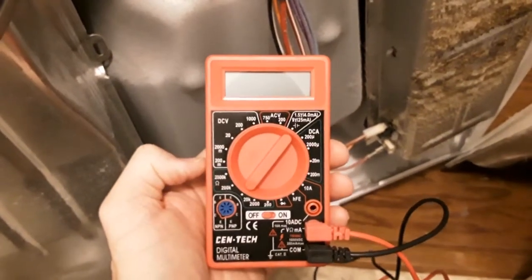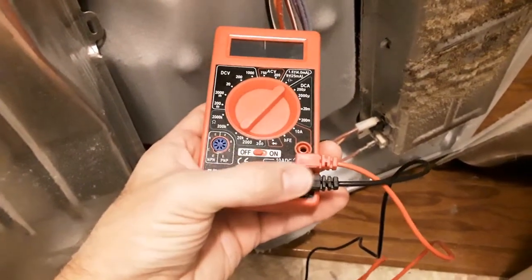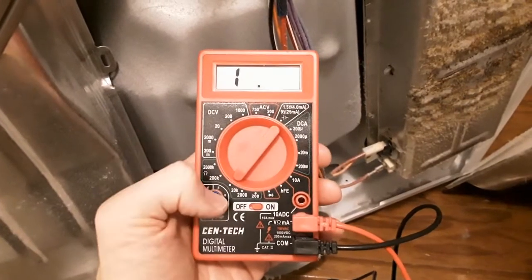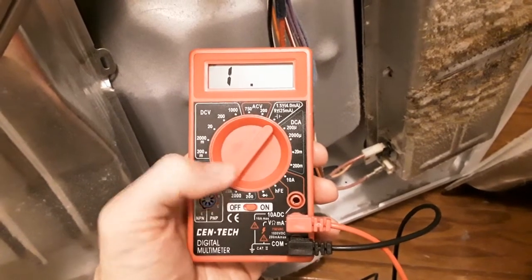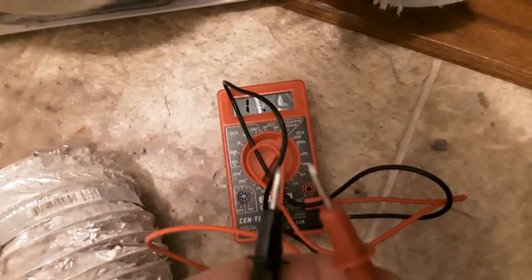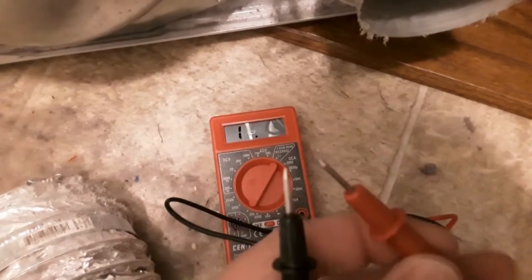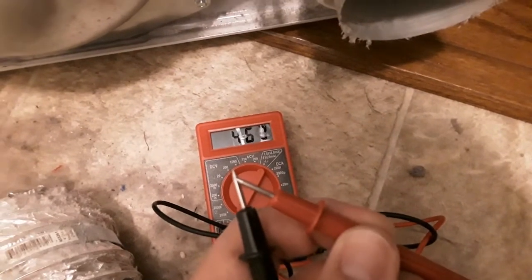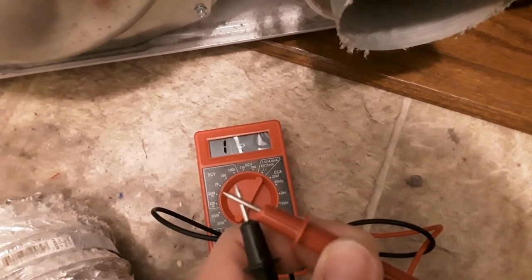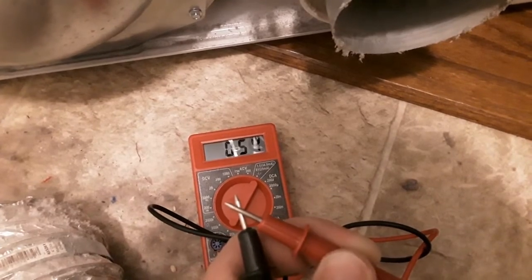To check the fuses I'm going to be using a voltmeter — this is a cheap one from Harbor Freight, just a few dollars. It's set to 20k, and we're going to touch both ends of each fuse to check for continuity, basically a completed circle. Once a fuse goes bad, that continuity breaks. Touching the two probes together demonstrates this — it will go to zero, meaning it's made a complete loop.